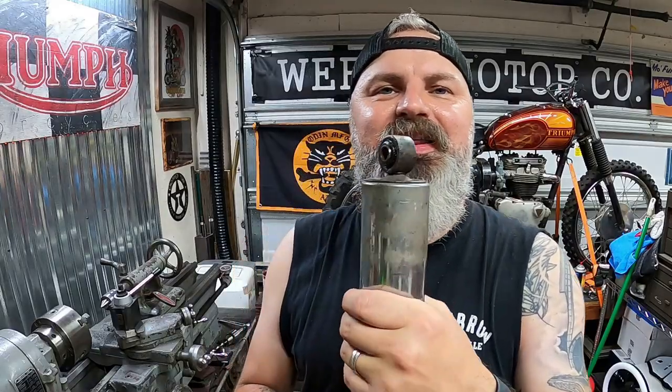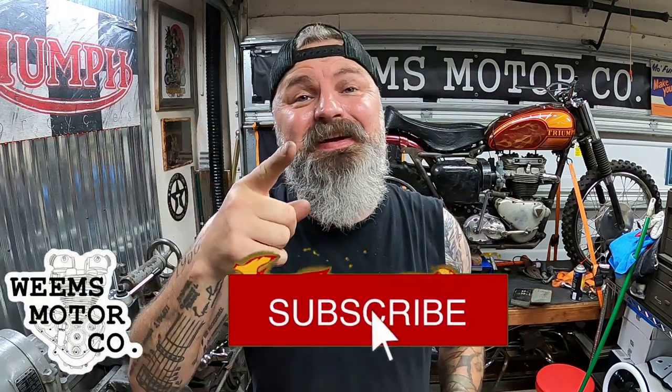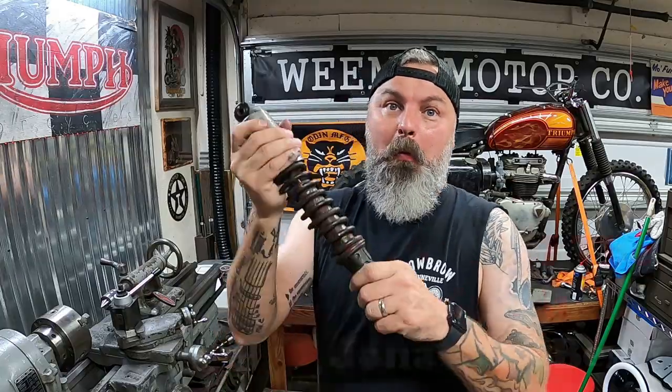And just like that you've got nice new bushings. Do it three more times and you've got a full set of brand new bushings in the rear suspension. That's going to wrap up this video — short, sweet, easy. Hopefully you guys enjoyed it. If you're new here, hit that subscribe button, if you really liked the video hit the thumbs up, turn those notifications on. Peace from Weems Motor Co.